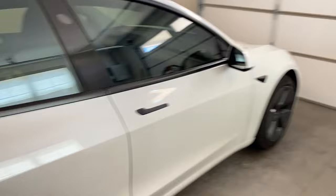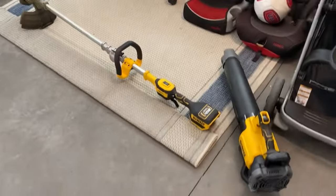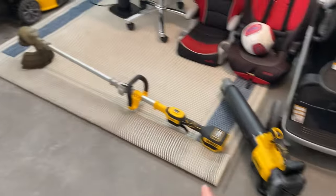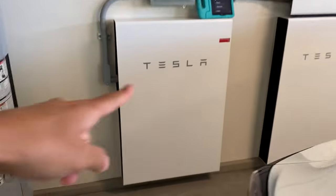My plan is to branch off from just the RadCity content, although still continuing to do those type of videos, but also do some videos on things like our Tesla car. I got some electric blowers, weed eater, I got this electric lawnmower, and the Powerwalls.